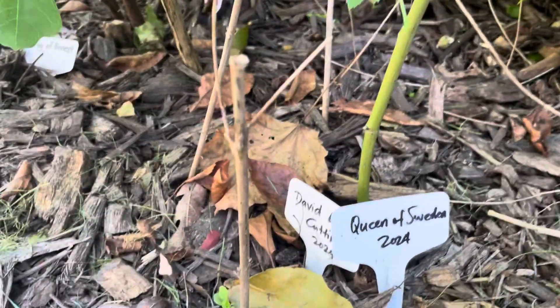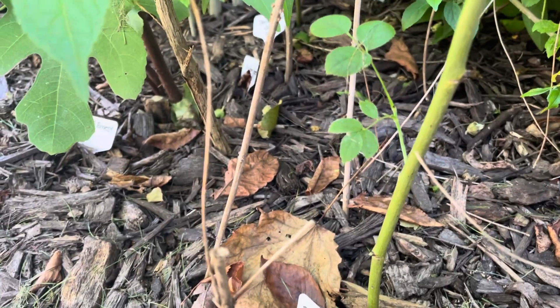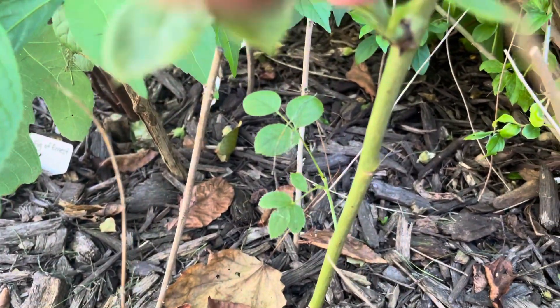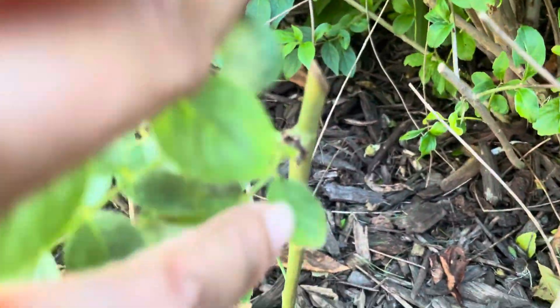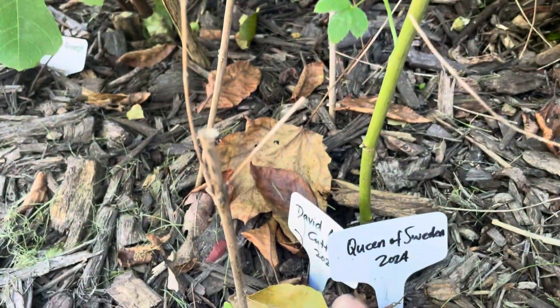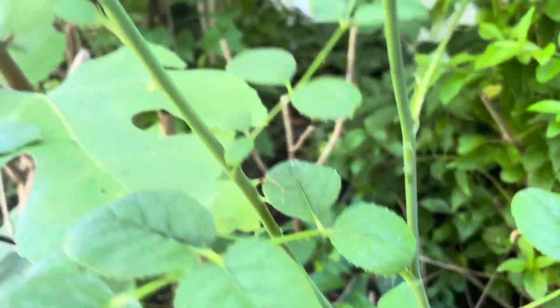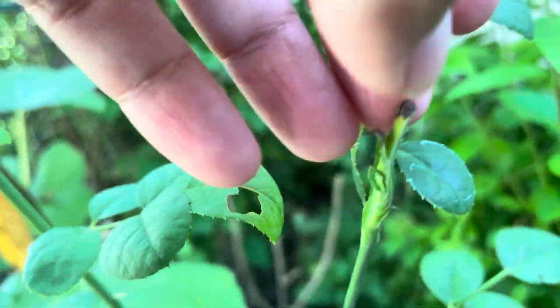This is a Queen of Sweden cutting that I just stuck in the ground this spring. Here's the original stem — Queen of Sweden. And look, it bloomed once, and this is the second bloom.